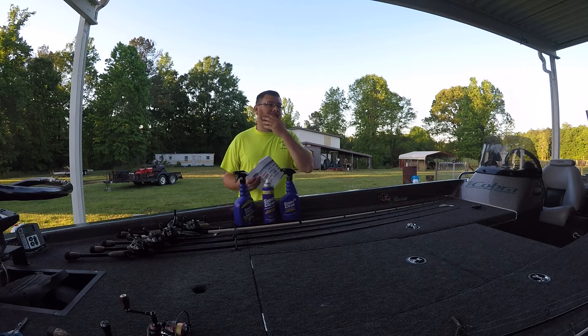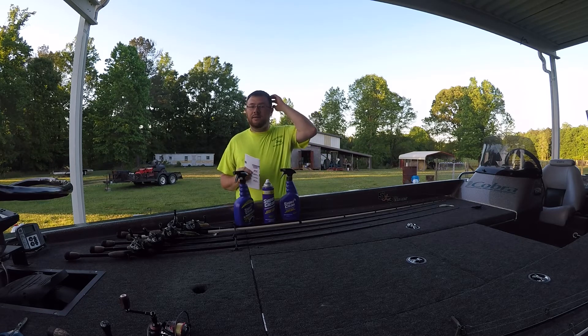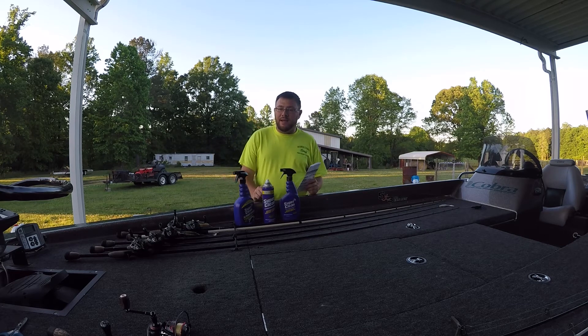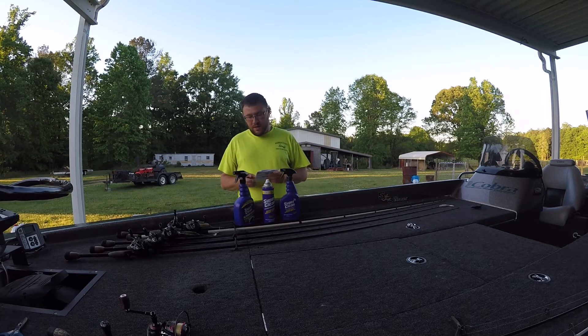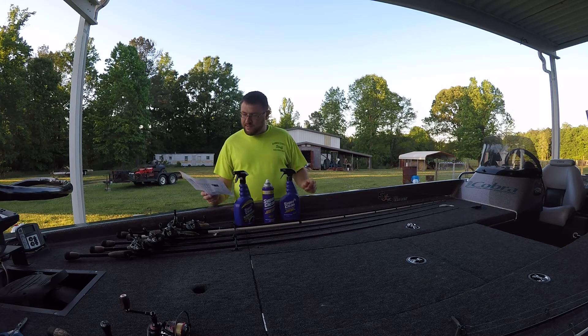Since you've seen all the footage, I have to say the stuff works pretty good — I was kind of surprised. Super Clean reached out to me like I said, and I'm not getting paid anything. They just sent a test kit and said would you like to review it and give us some feedback, and if you wanted to shoot a video you can. I've had it probably a month. Here are some of the places you can pick this stuff up: Ace Hardware, Advance Auto, Amazon.